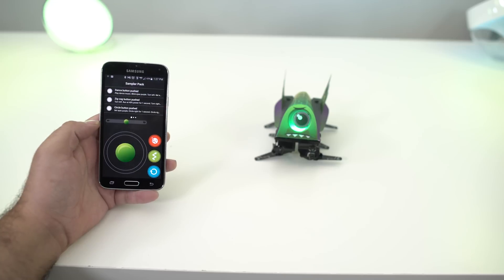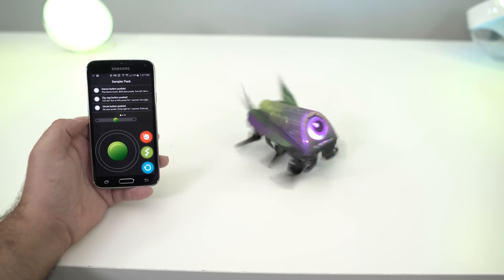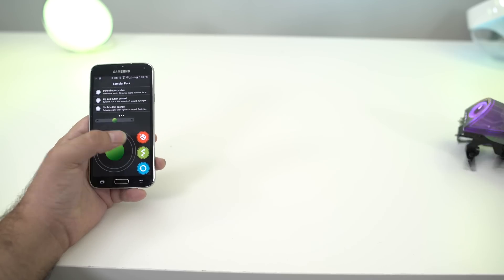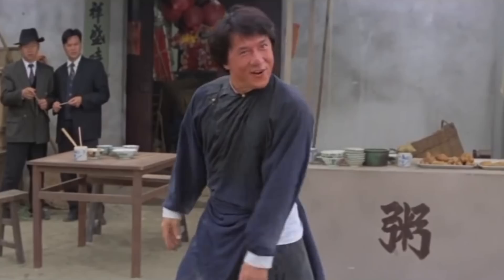The sampler pack offers three different modes: dance, spinning in a circle, and zigzag — like a drunken boxer. Good stuff.